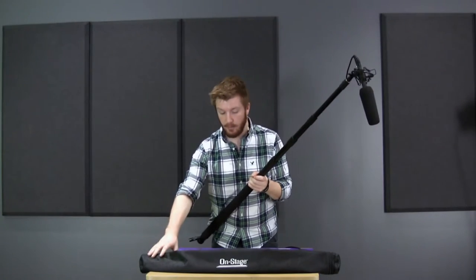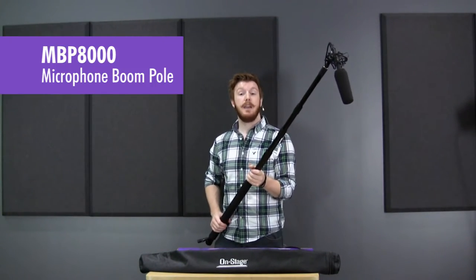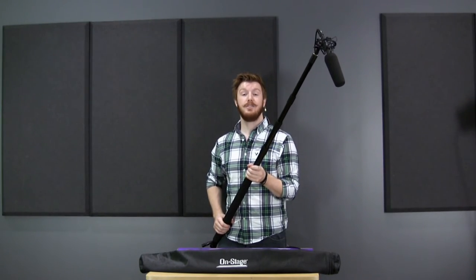And it even comes with a little carry bag so you can just throw it over your shoulder when you're done. This is the MBP8000 by OnStage. You can check out this product and more at on-stage.com.